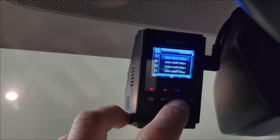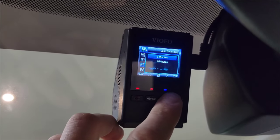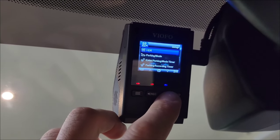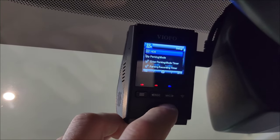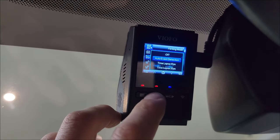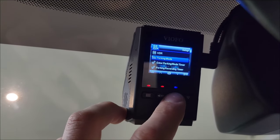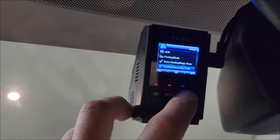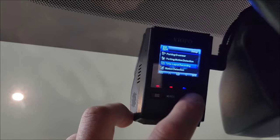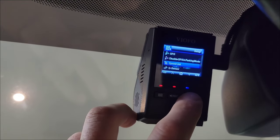If you open up the menu, there's a spot to change the resolution, the bit rate, and loop recording — that's where you can change the amount of time it records for. You can change your exposure, and there's an HDR mode which I think I have turned on. Then there's parking mode — you may have to have it wired to the battery to use these — but it will detect events with a motion sensor. So if somebody walks by the front of your car, it can record that. There's also time-lapse recording and GPS that will show your location.